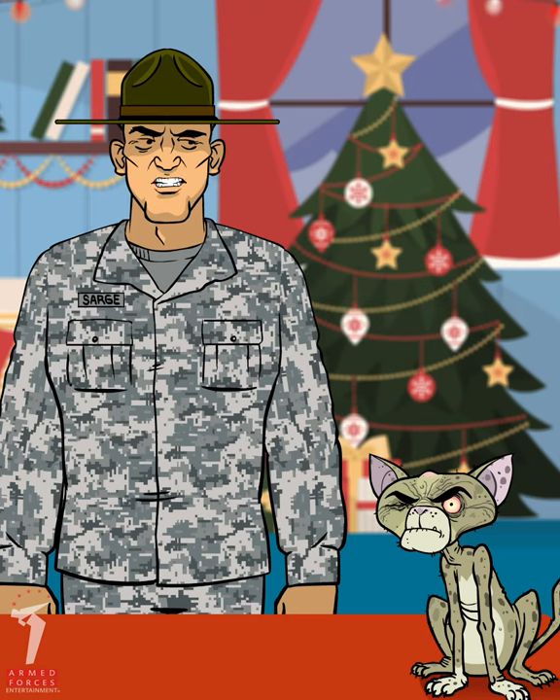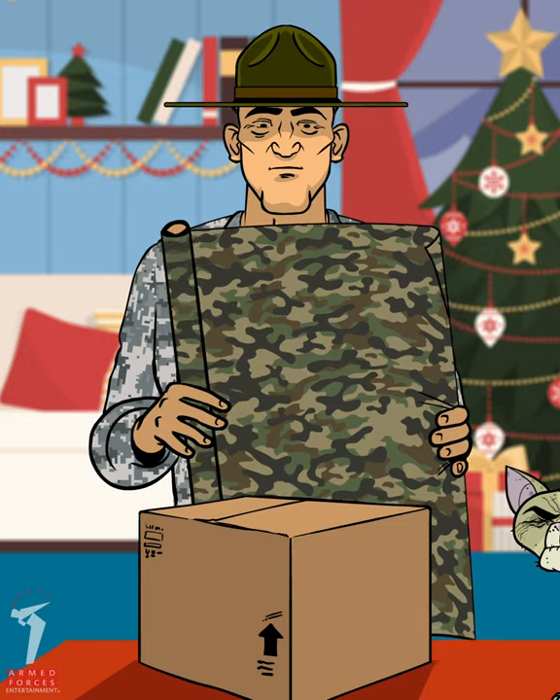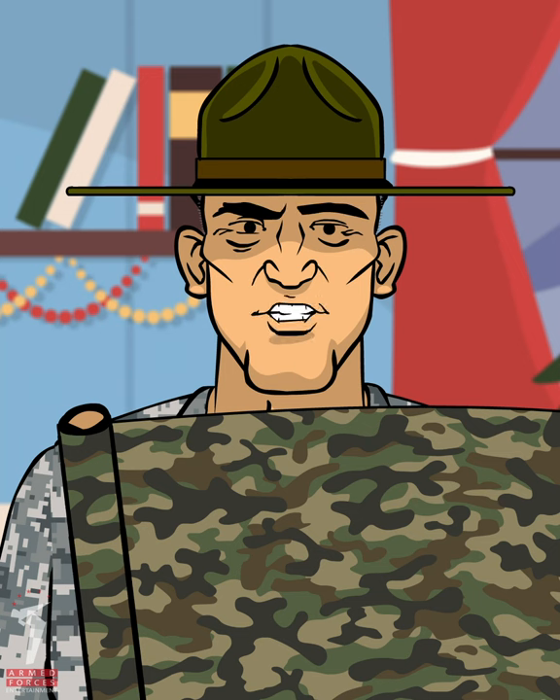I know, Major Mittens, me too. The first step is to get some festive wrapping paper. This will do the trick. Make sure to have enough to completely cover your gift.